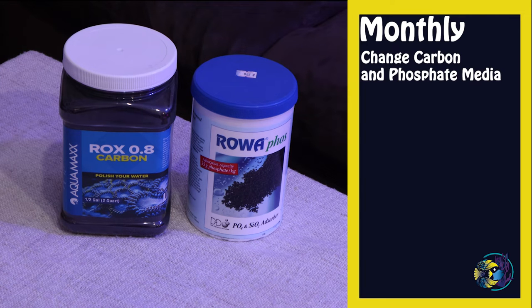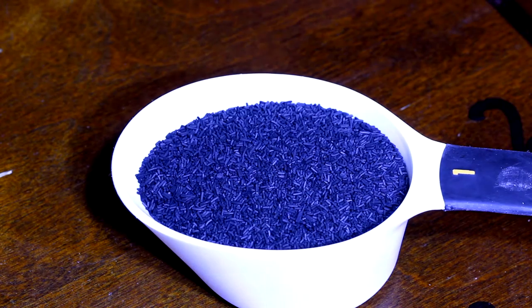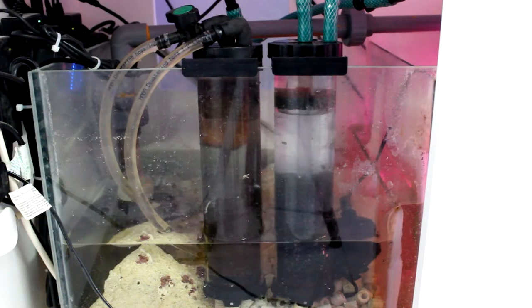For monthly maintenance, I change carbon and phosphate media. Carbon and phosphate media should be changed about once per month. Using a media reactor like Two Little Fishies' phosphate reactor for carbon or phosphate media not only makes changing out the media easier, it also maximizes the performance of the media itself.